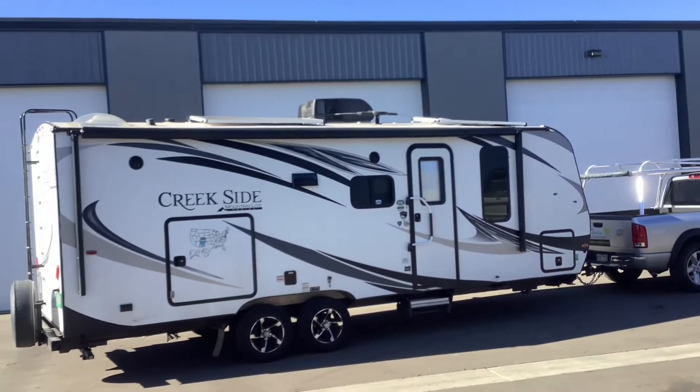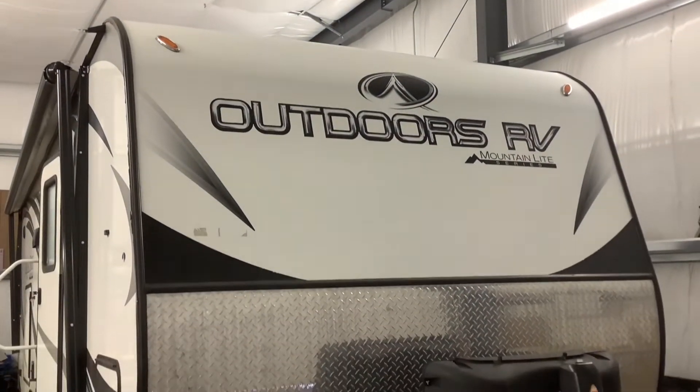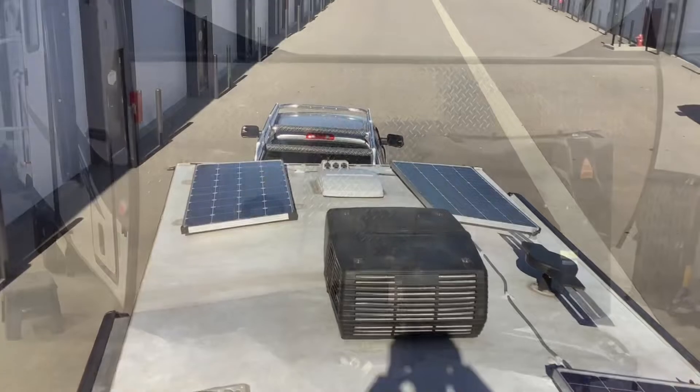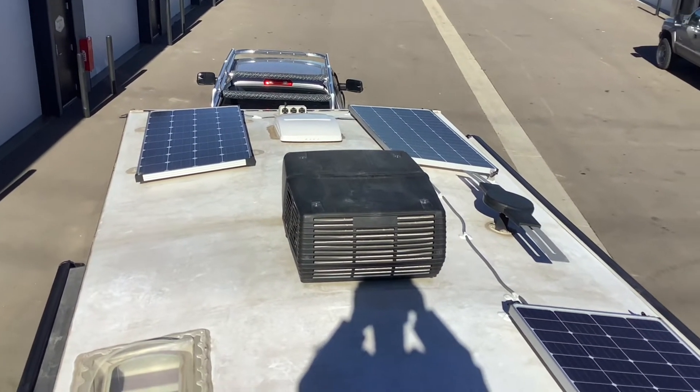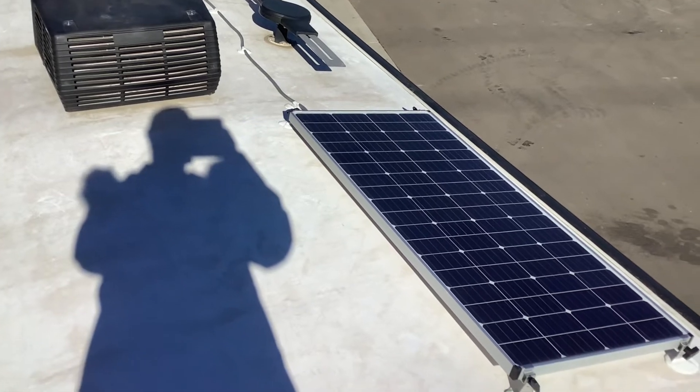How's it going everybody? Just wanted to do a quick tour of this Creekside Outdoors RV travel trailer that we just completed the solar system on. Starting on the roof, we installed 600 watts of solar, which is three of these 200 watt solar panels.